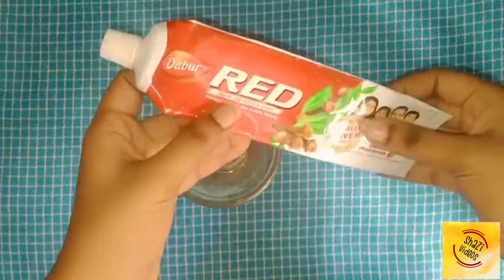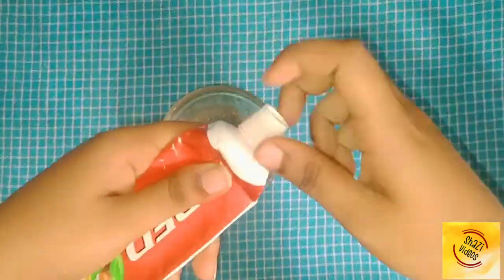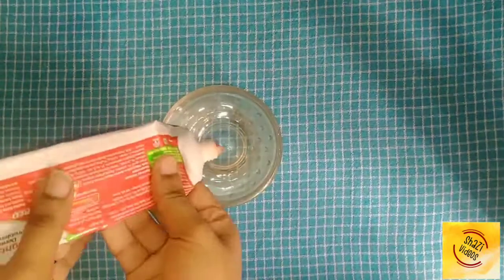Hi friends, welcome to Shashi video. We will see the Colgate plus Feffical slime testing video.